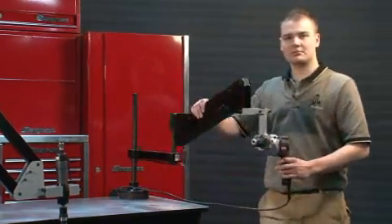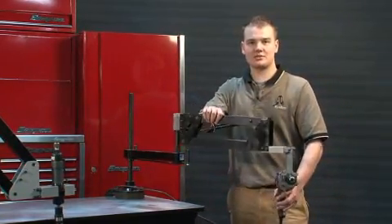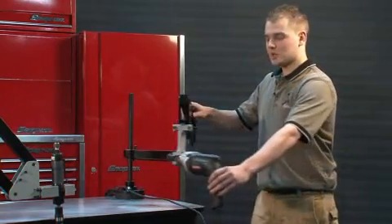This is our CVA style flex arm, used for small bench mount applications. It's also equipped with a pistol grip mount.